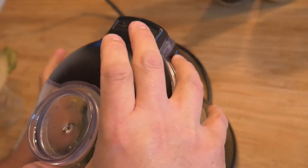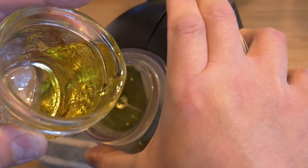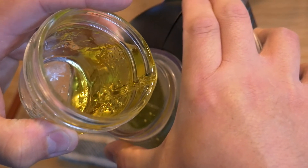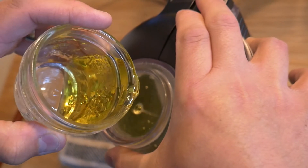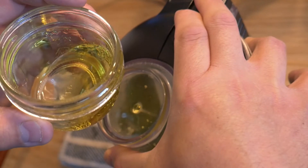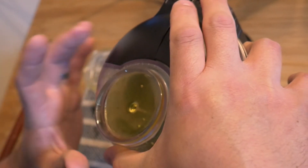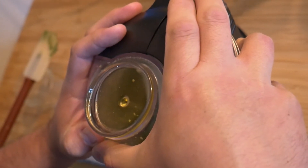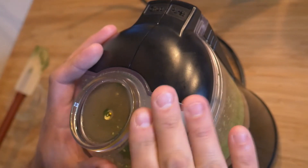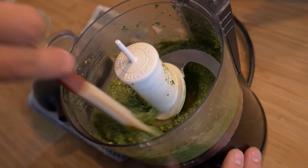Put the lid back on and continue with the remainder oil. Just a couple of taps to let the remainder oil go down. The final product should be something creamy, not super thick, and a nice bright green.